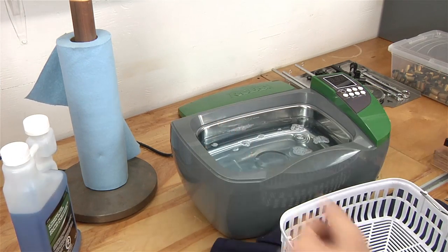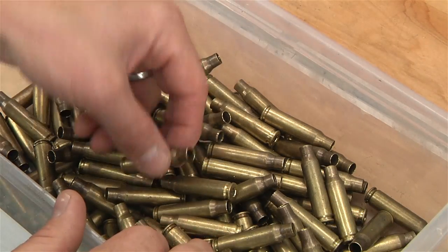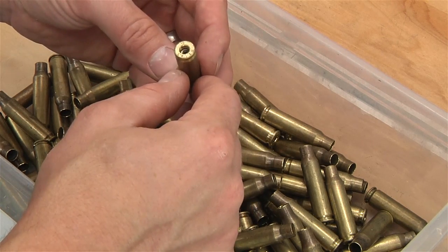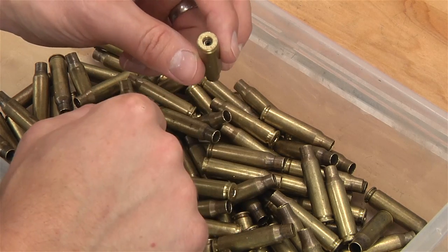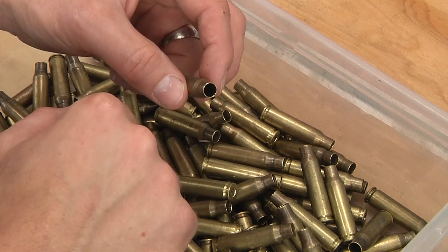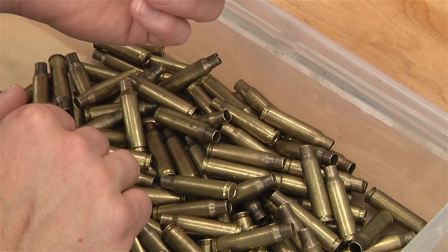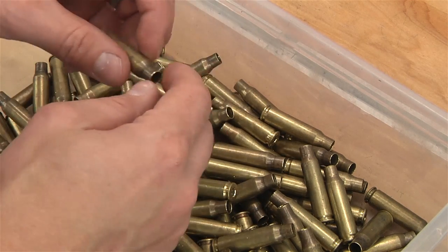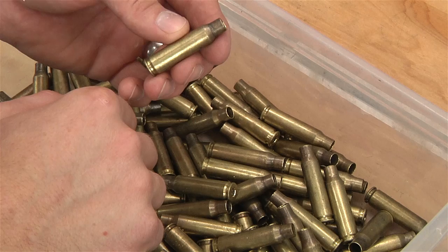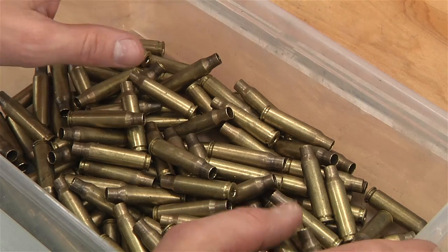I'm going to go ahead and agitate that when I add the cases. These are the cases we're going to be cleaning today — military 7.62x51, the military version of 308 Winchester. I've sized and deprimed these cases, reamed the primer pockets, trimmed the case necks to length, and deburred and chamfered them. These cases are grimy and dirty — they've got residue inside and some black carbon buildup around the necks. I'd like to see these turn out sparkling clean, and I'm hoping that's what we'll see.